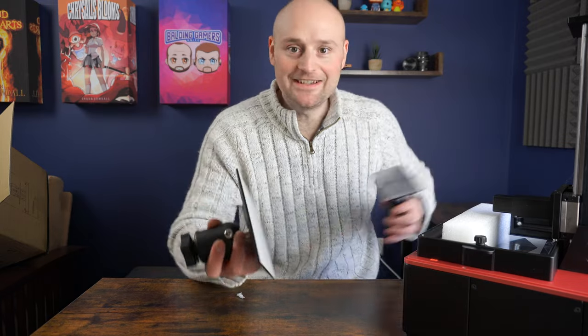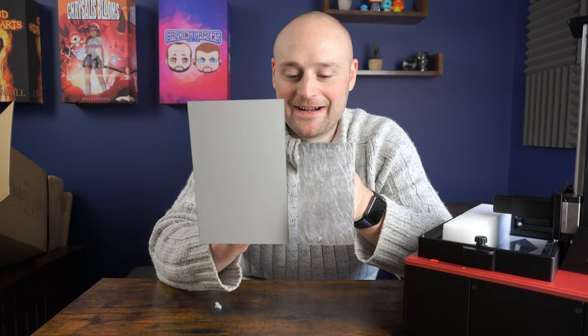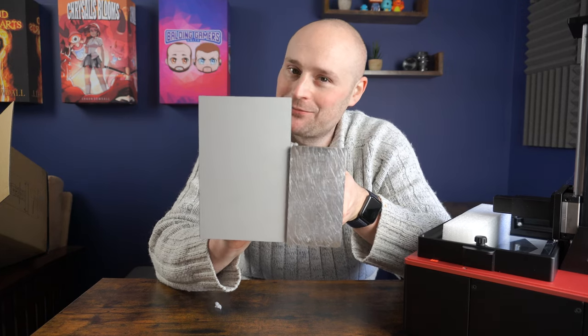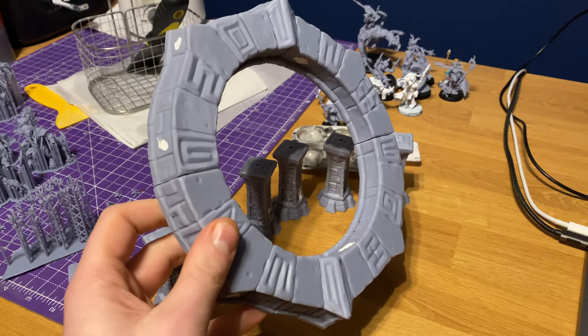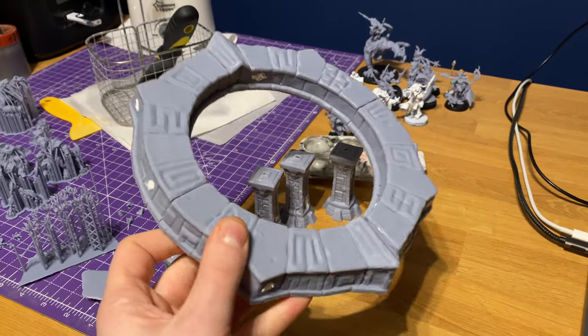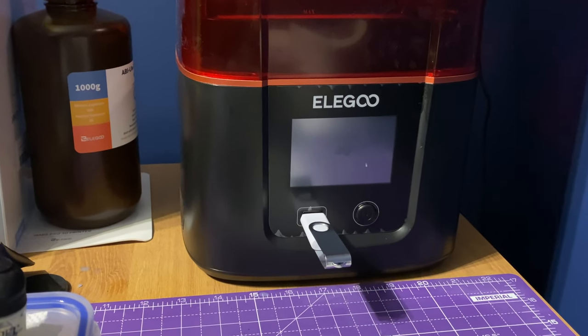Combined with the larger build plate, that speed is one of my favourite things about this machine. The Saturn was huge and I really liked that build plate, but it was probably too big for my use case — if you're a miniature printer, that Saturn just has so much cleanup afterwards. The Mars 3 is still large enough to print good terrain and big models but without feeling like overkill. In terms of build quality positives, the USB and power button are both on the front, so no reaching around the back like on the Mars Pro.